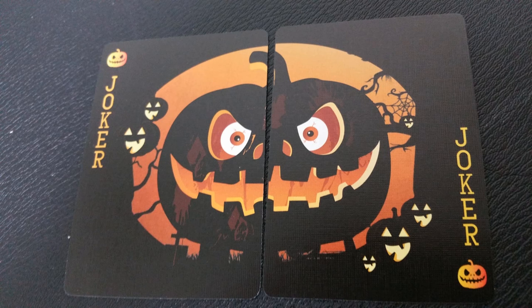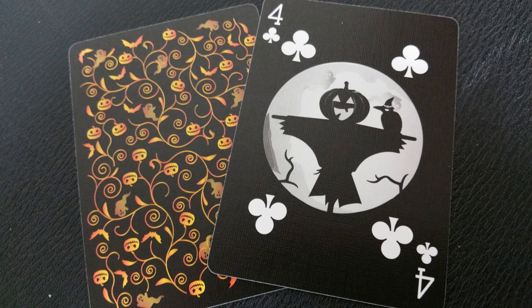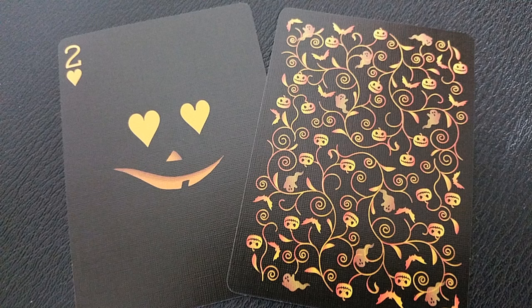With this deck your two jokers are a diptych — two panels that when you put them together create a single picture, and of course it is that smiling jack-o'-lantern from the front of the tuck case. Also with this deck you're going to get two custom gaffs: one is a double backer and the other is a double facer, which are great for magic tricks.